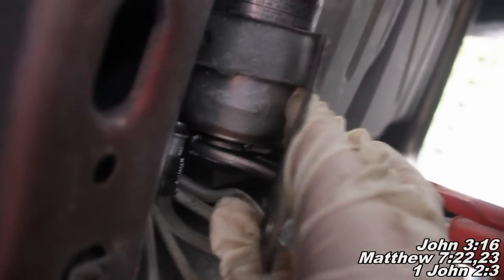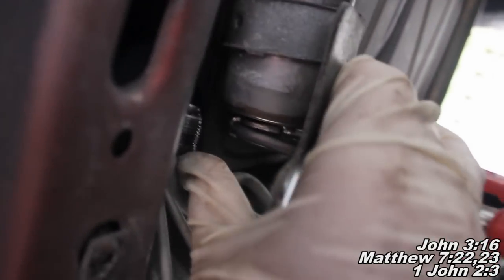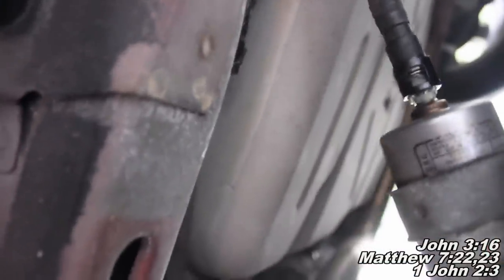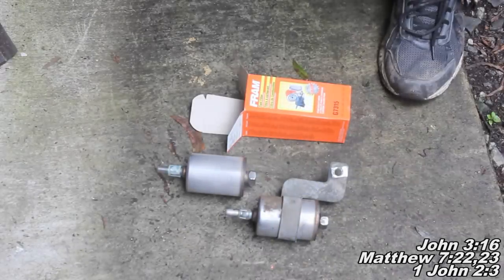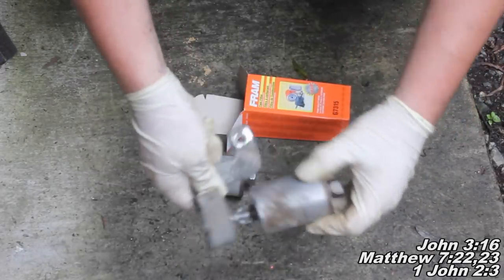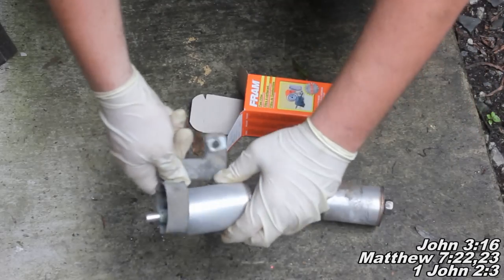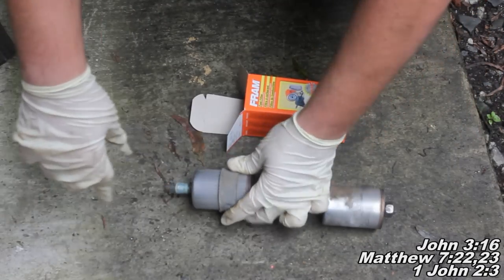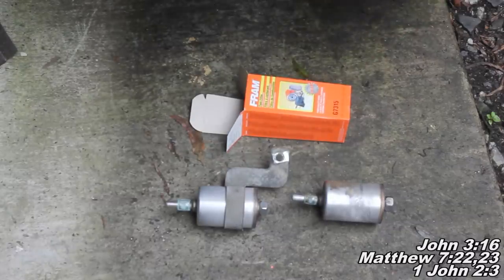I'll go ahead and show you — you're just going to kind of lift back up here and set this guy back on your line, slip it in, and then slip that fitting back and get it started back in there. Here we are with our two filters — we just want to get this bracket piece onto the new filter, pull it off the old one and put it on the same way. There we go, now we're ready to install our new fuel filter.